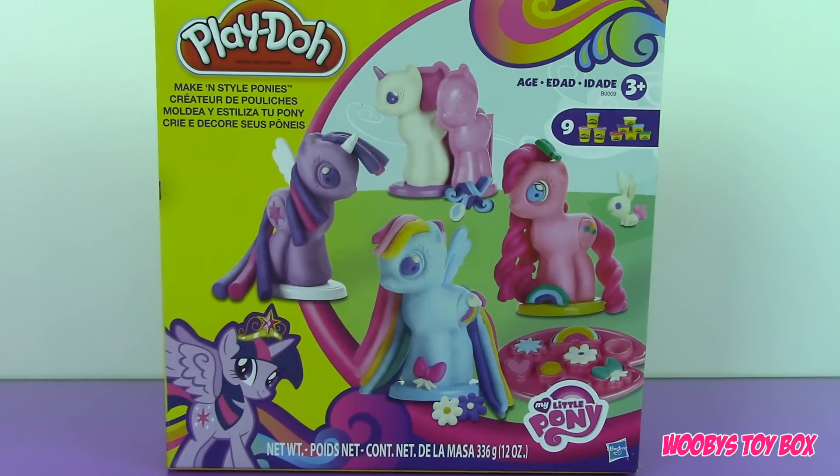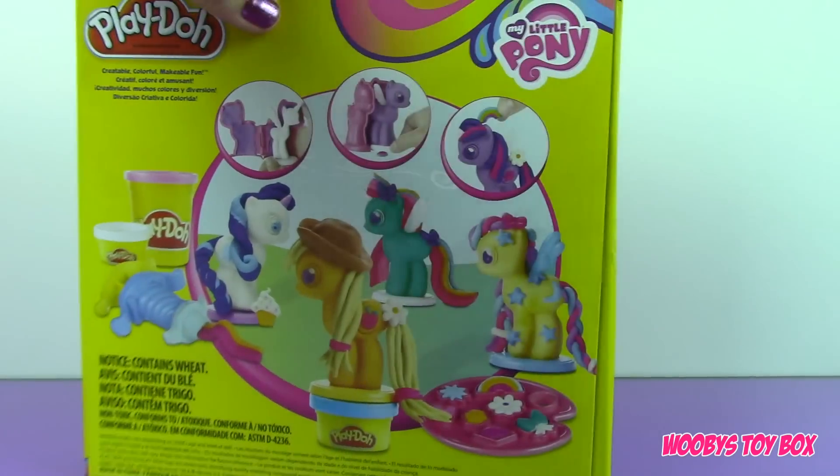Hey guys, welcome back to Wooby's Toy Box! This is Jay, and today I'm going to show you the Play-Doh making style ponies, so you can make My Little Ponies with this set. Here's a look at the back of the box.